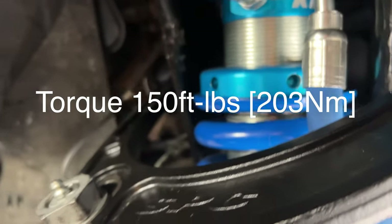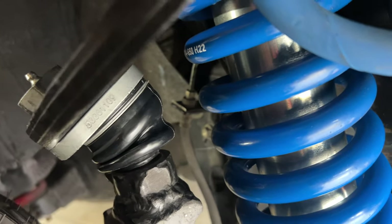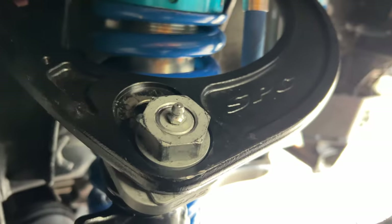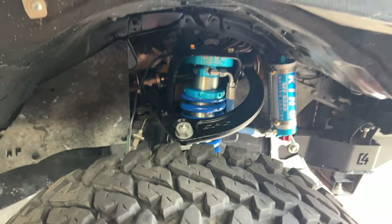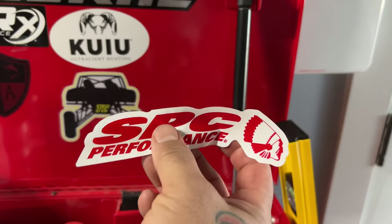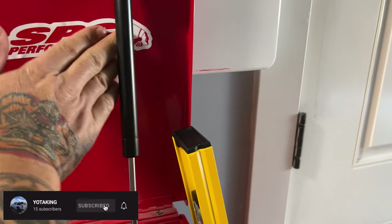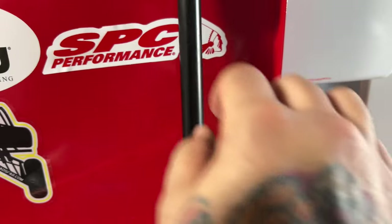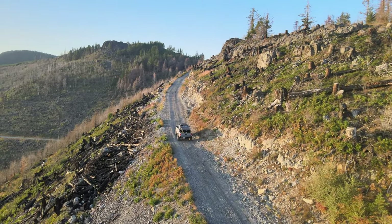When final camber and caster settings are achieved, torque the top ball joint nut at 150 pounds. I'm going to throw this rig on a flatbed and have it wheeled to an alignment shop to have it professionally aligned. One of the really coolest features of this upper control arm is that if your uniball goes bad, you just replace that part — it's very inexpensive versus replacing the whole upper control arm. Stay up to date with content by subscribing to my channel, and thank you for all the comments and the likes — it does help out with the algorithm.